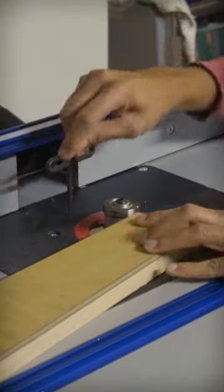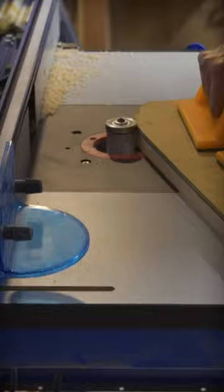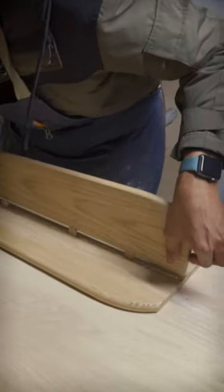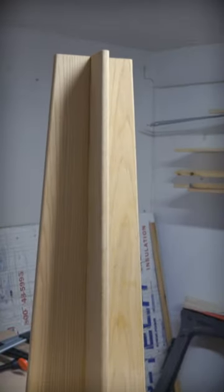I want the stand to echo the shape of a traditional vase, having a nice soft curve that starts sort of bulbous on the bottom and tapers into a much thinner and more delicate top. In order to create that sort of silhouette, I'm going to be creating a sort of plus sign built by creating one large panel that two smaller panels will get attached to on either side.